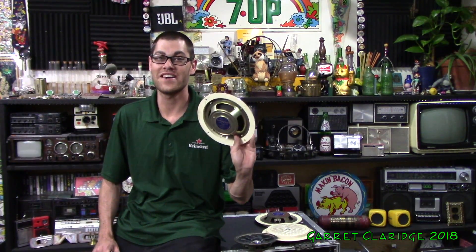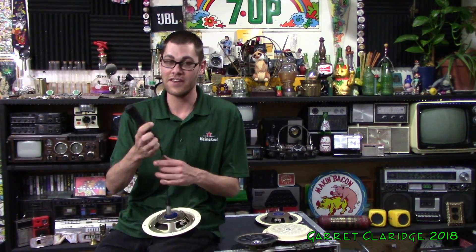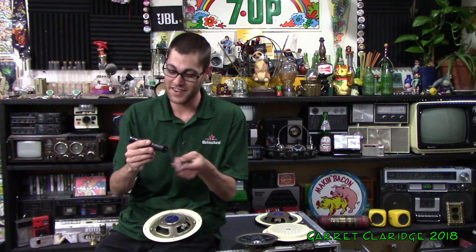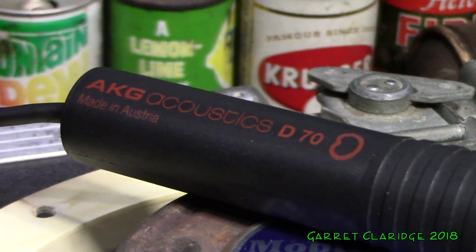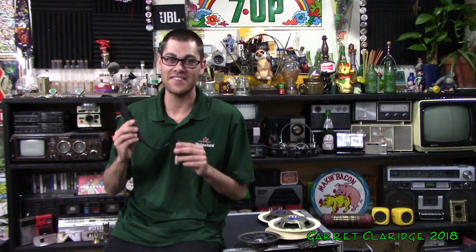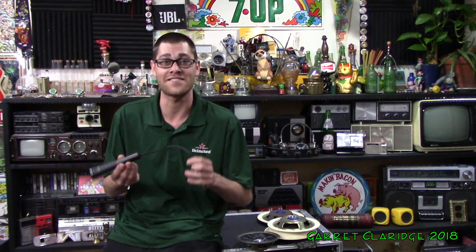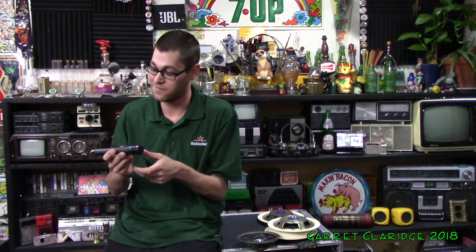Not only did I get four of these crazy PA speakers to play around with, but I also have the microphone they use on all Toronto transit systems. They love this microphone — they even use it today in the new buses. This is the AKG Acoustics D70. I usually see this microphone in stage and studio environments; they often use it to record loud things like a guitar amplifier or even a snare drum.